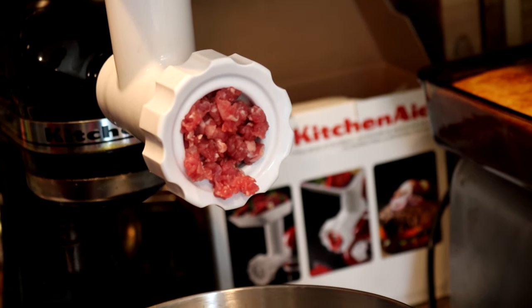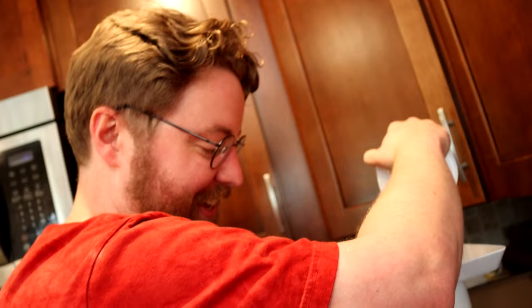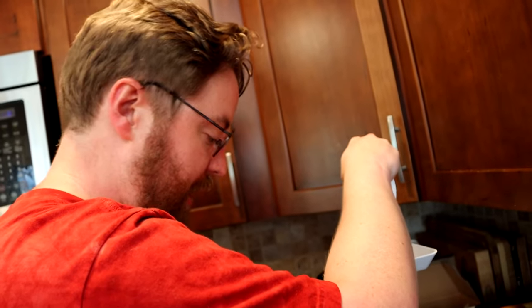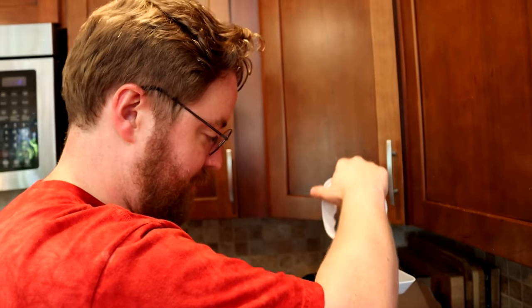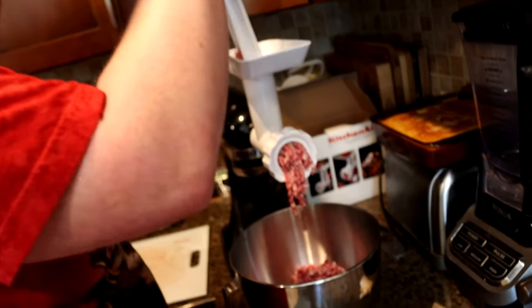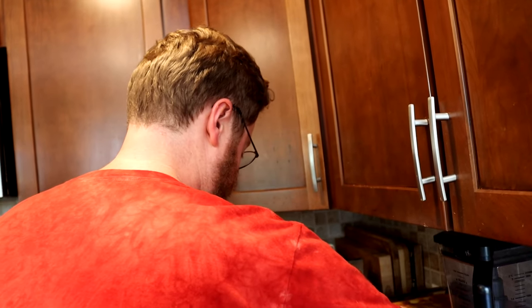I'm using a thick grind today because we're gonna chop it up some more when we're done. This is about a pound of meat. Now that I'm doing this, I might grind meat more often because this is going swimmingly. I think we're done — we gotta let it work its way out. That was easy. I had a little bit of dread about that, but now I don't because it's done.